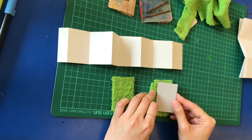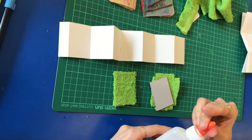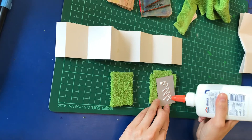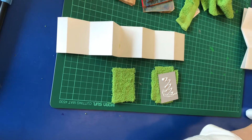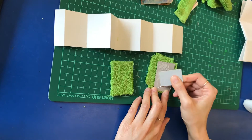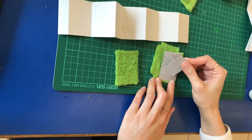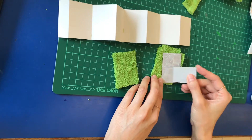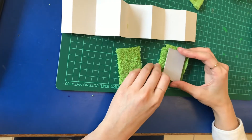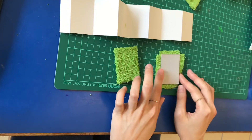What you need to do is just cut out the size and then use white glue. You can use a smaller piece of cardboard to put the white glue on top and spread it evenly, then stick it on. Don't forget to leave some area on the edges so that you can fold it up.